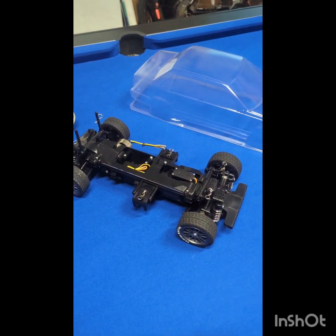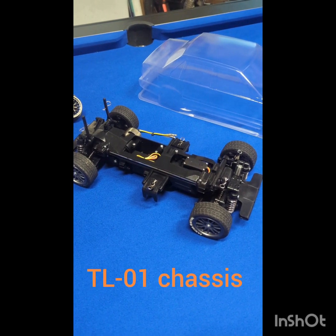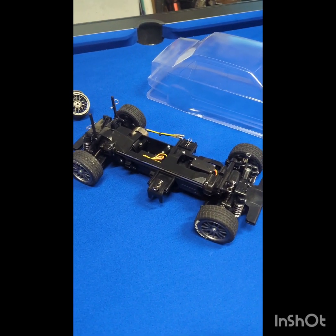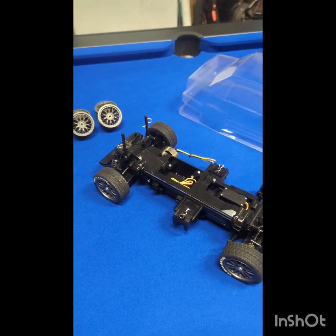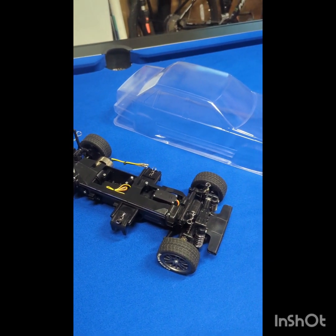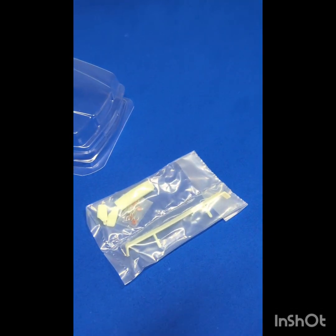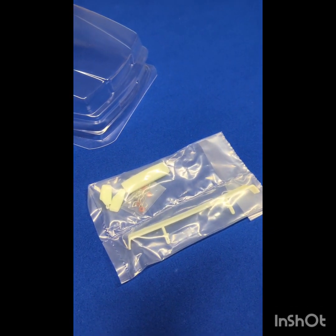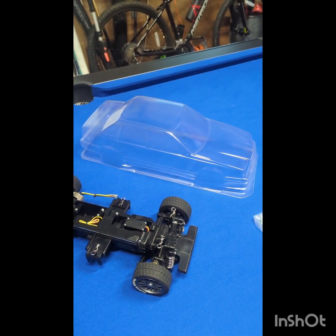I just bought a second-hand TL01 Tamiya chassis off eBay, which is in quite good nick, and I'm basically just using it as the basis for the shell to sit on. I ordered the shell from LL Models and as you can see it comes with 3D printed rear wing mirrors and grille.